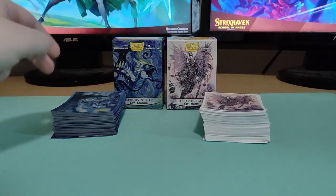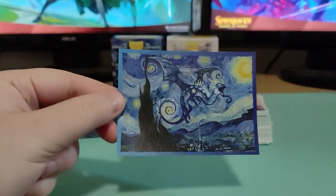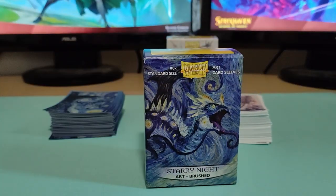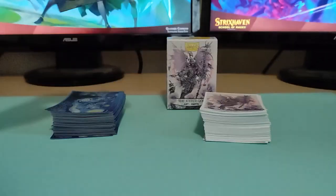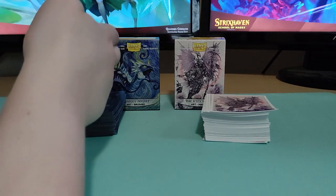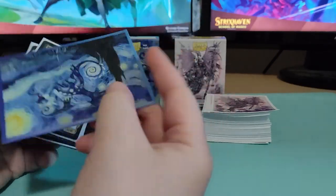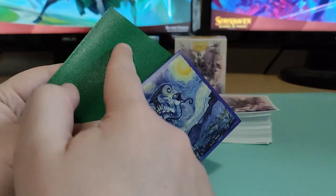First off, compared to the box, the sleeves are actually a little bit different, at least the Starry Night one. For example, this is the art on the sleeve, but this is the art on the box. I was expecting the art I would see on the box, but that was not true — it's still really good looking. But when it comes to the Jester God, you are literally getting what you see on the box. So my only complaint would be that the Starry Night sleeve art didn't match the box.